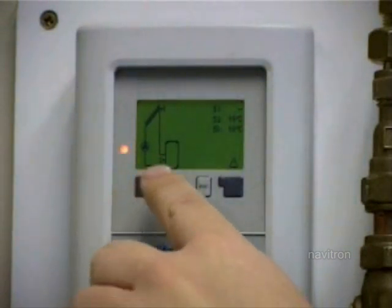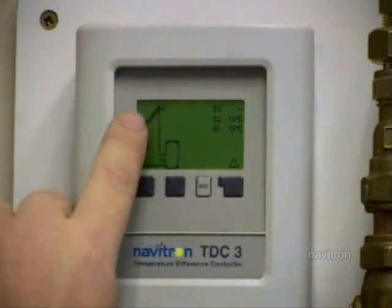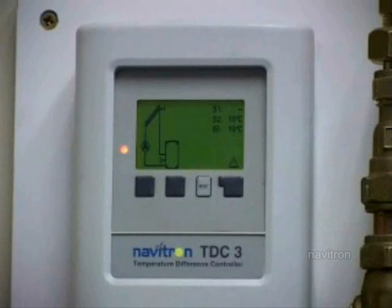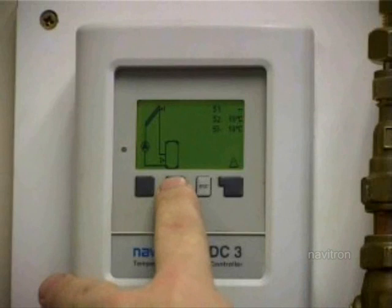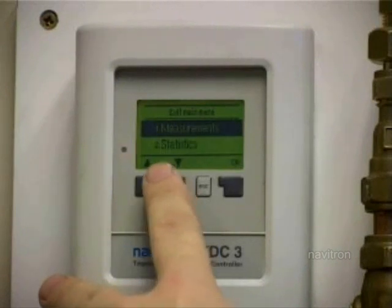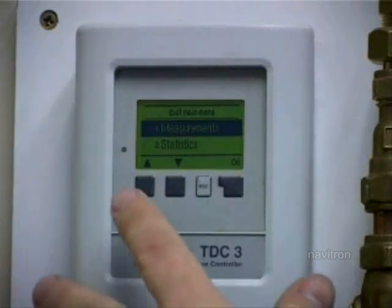The first thing you'll see here is what type of system you have set up. The default is for a single panel with a tank, which is what we need. First of all, to set the parameters, you've got the measurements. These will give you all the statistics when it's in use, so you can see how much hot water you've had each day, how long the pumps have been running, and the temperature gains.